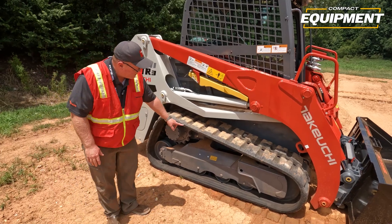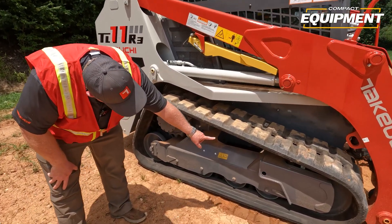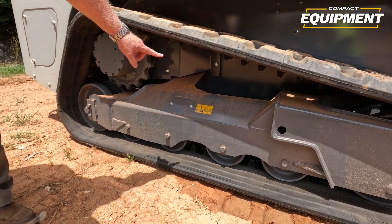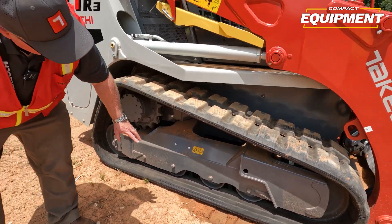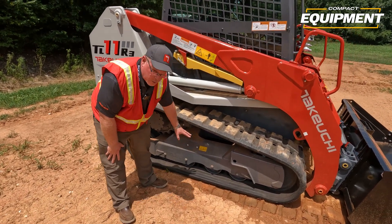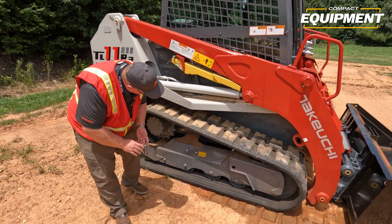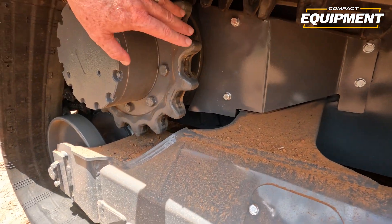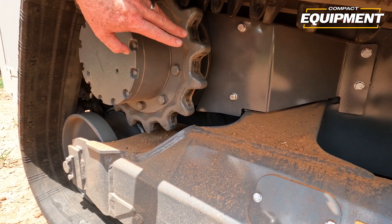We tie this frame into our mainframe. There are two supports that tie into our mainframe to give us rigidity and strength. We're also rounded on top and scalloped on the bottom, which helps with clean-out when it comes time to clean. Our drive lines and all lines going into the drive are protected through the steel cover on the side.